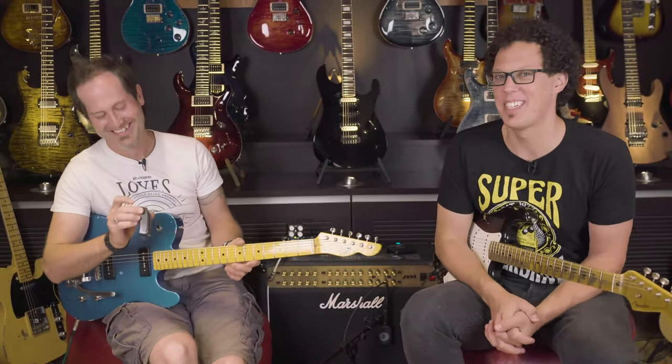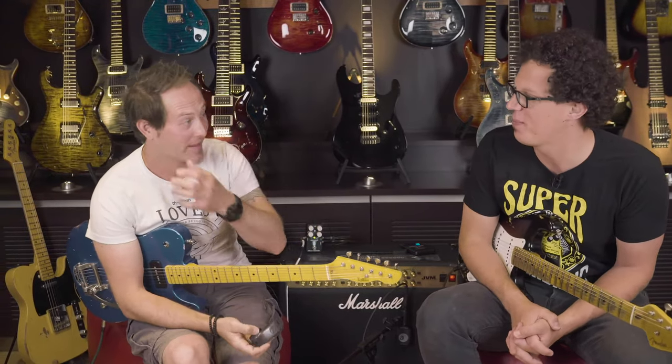That was a lot of fun. Chris's sound brought to you courtesy of Evo. This is a video about Evo.